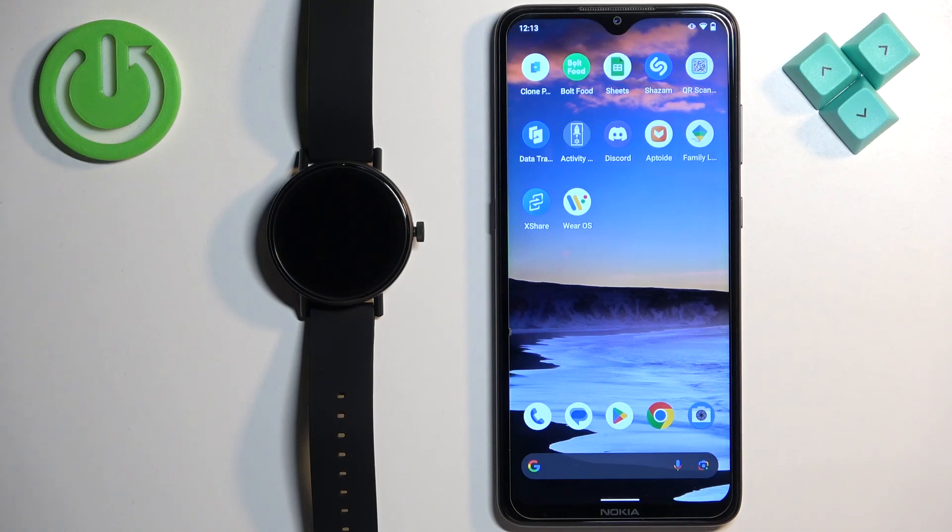Welcome! In front of me I have Misfit Vapor 2 and I'm going to show you how to enable the phone notifications for this watch on the Android phone.